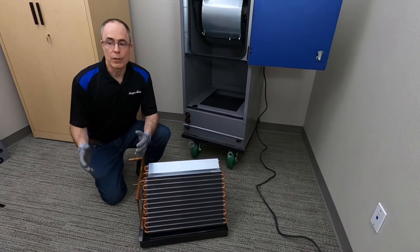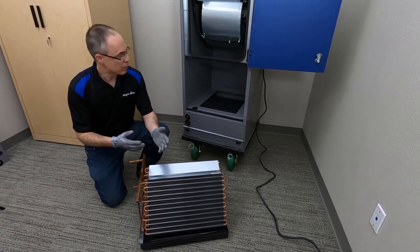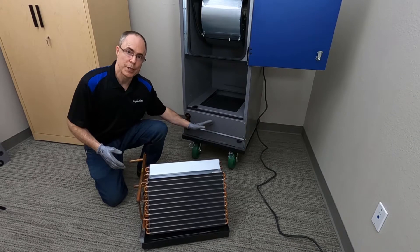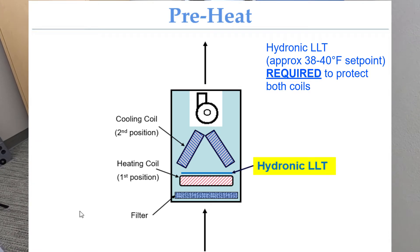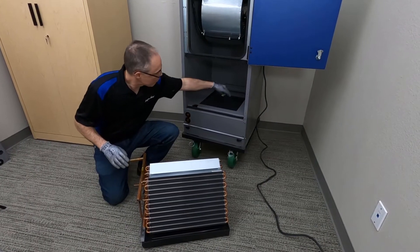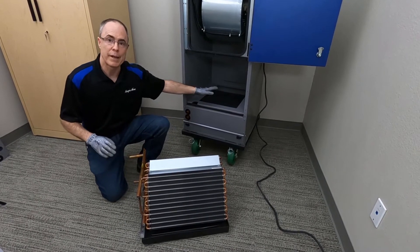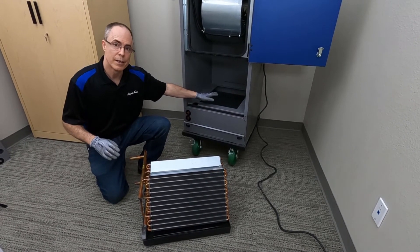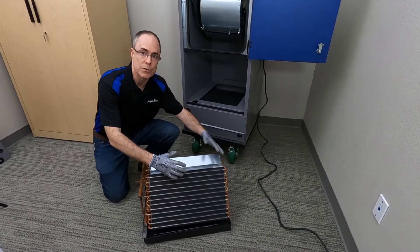So where do we locate the low-limit thermostat? When the unit is in a preheat arrangement like we have here — air out through the filter, through the heating coil, then through the cooling coil and out the unit — you want to locate the LLT on top of the hot water coil, that's the leaving air side. Put that sensing element on top of the hot water coil. That way if the hot water coil fails and a freezing condition occurs, you've protected both your hot water coil and your chilled water coil that's downstream.